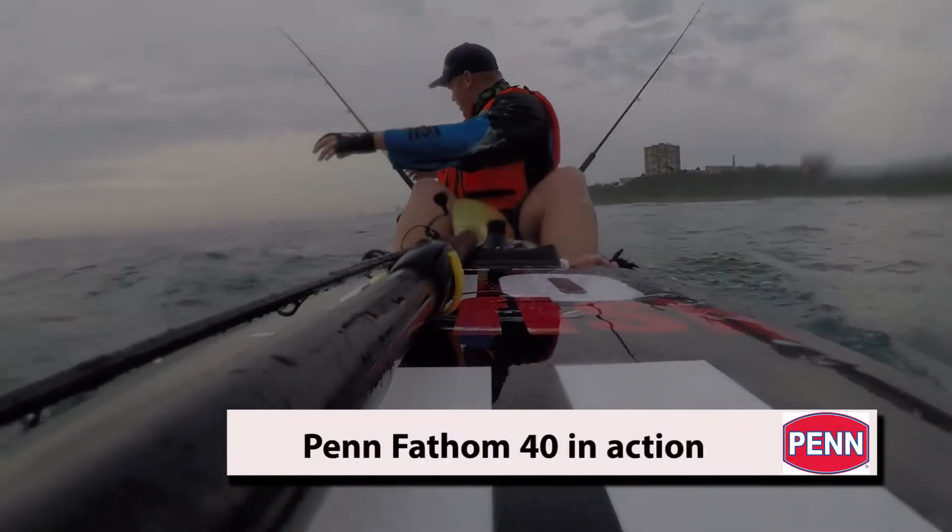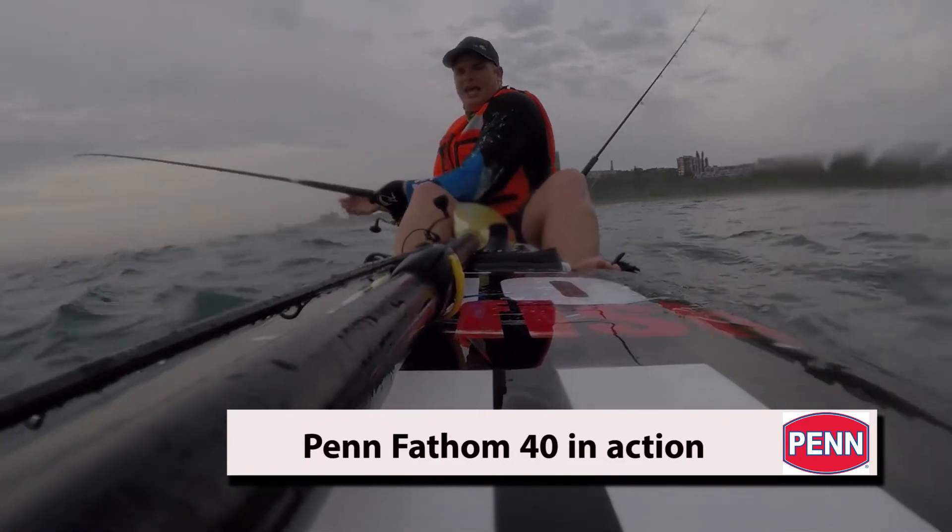Wow, they've got a beauty! Perfect, come on. Oh yeah, mate!